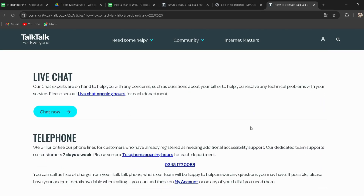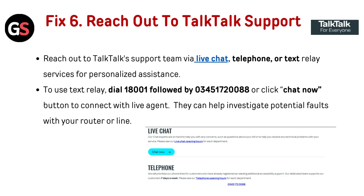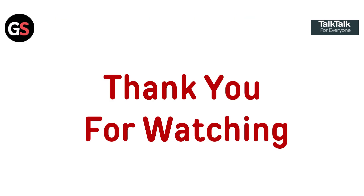Fix six: Reach out to TalkTalk support. Contact the TalkTalk support team via live chat, telephone, or text relay services for personalized assistance. The link is provided in the description. To use text relay, dial 18001 followed by 0345 172 0088, or click the 'Chat Now' button to connect with a live agent. They can help investigate potential faults with your router or line.